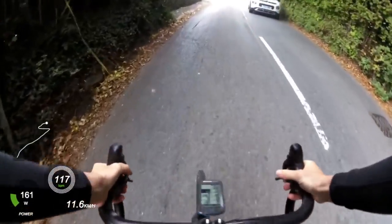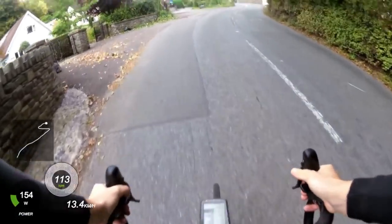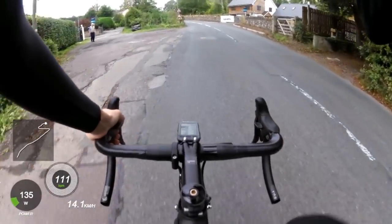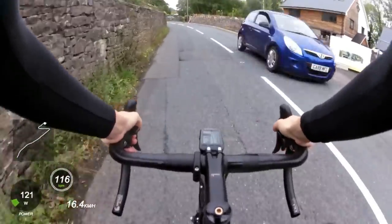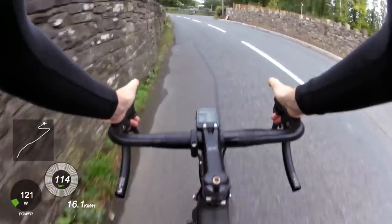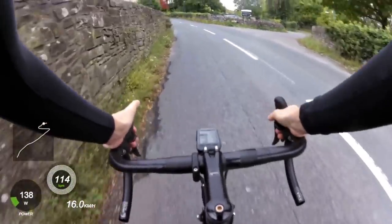Hi everyone, thanks for joining me again. This is the video I promised I'd put out with the power overlay that I did a little effort on on Tumble Mountain. This weekend is the Welsh Hill Climb Championships, which many of you know is taking place up this very climb.